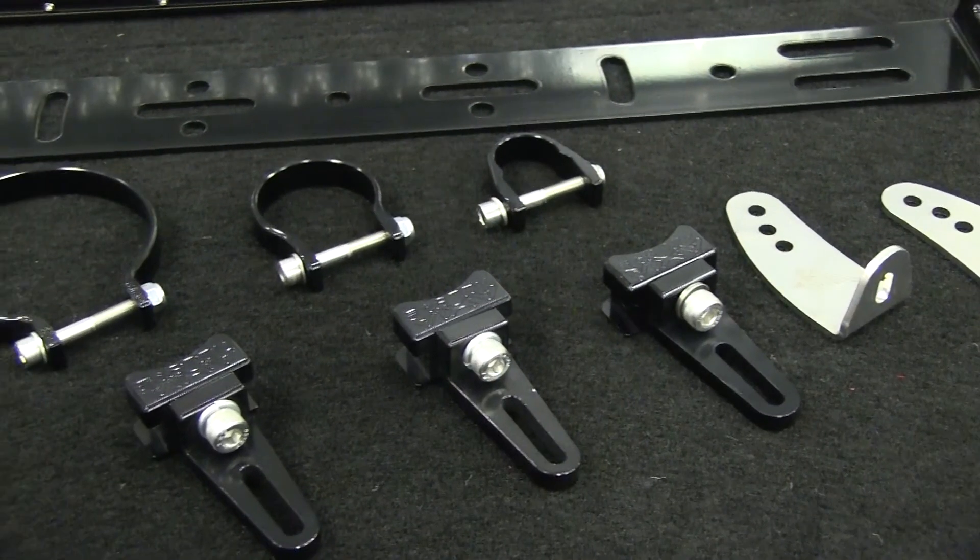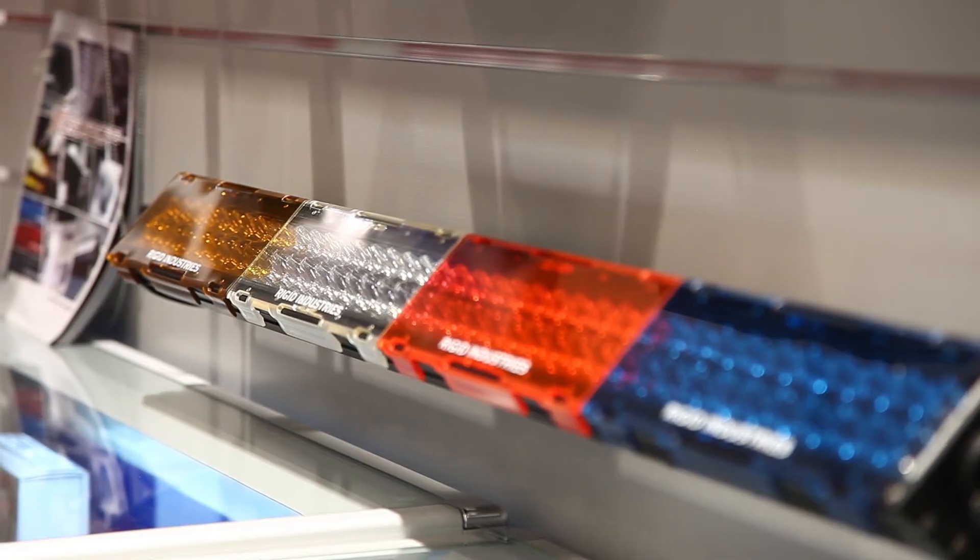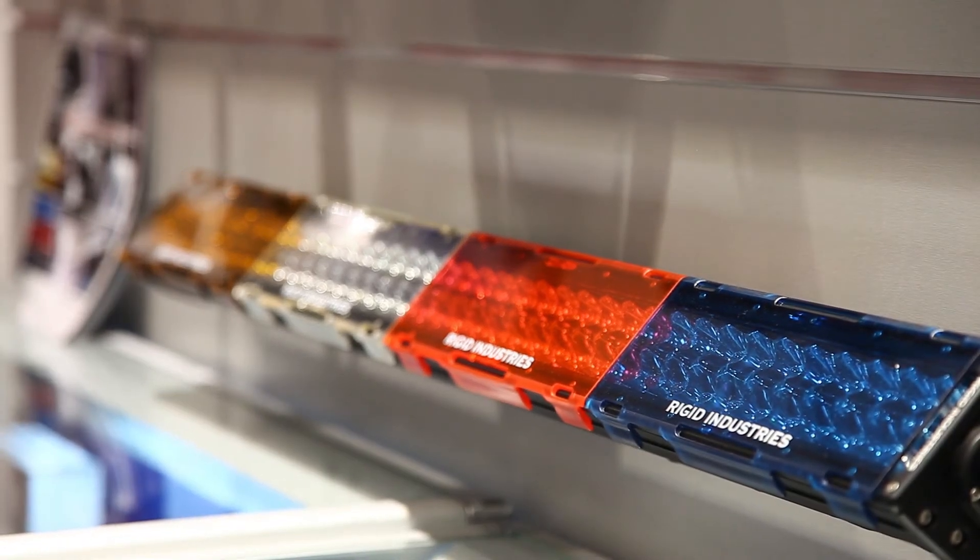And then there's the accessories. There's a range of mounting solutions to suit almost any application, as well as a range of colored and protective covers. To find out more or to order a 40-inch LED light bar online, simply log onto snackracing.com.au.